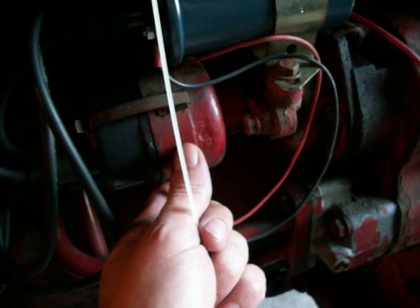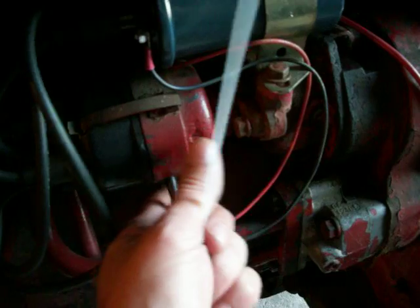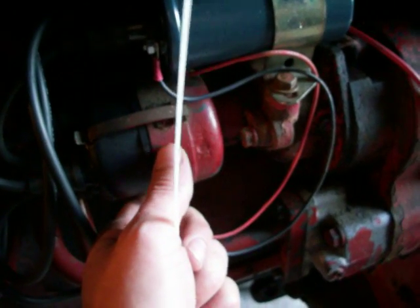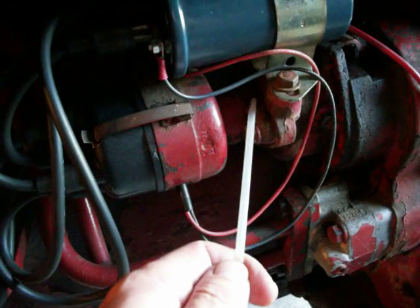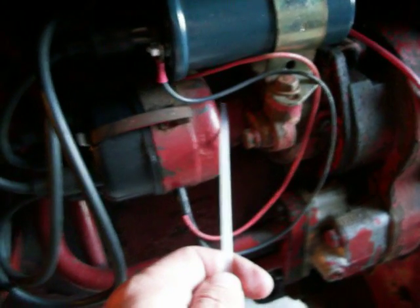You can follow the manual way: find top dead center, line up number one plug, and adjust it that way. Or, with the tractor running and the distributor loose but not super loose — you don't want it falling out — slowly move it up and down to figure out how you're advancing or retarding your timing. It ended up having to be advanced just a smidge, and it made the world of difference in the way this thing ran. Tighten the bolt down good while it's running, and tighten the other side after you turn it off, and then you're done.